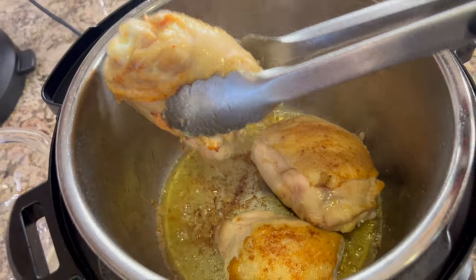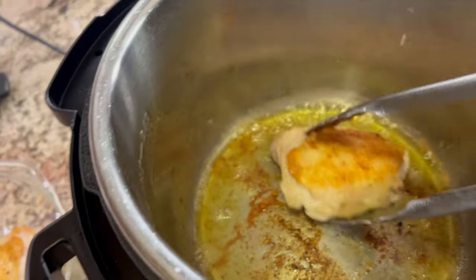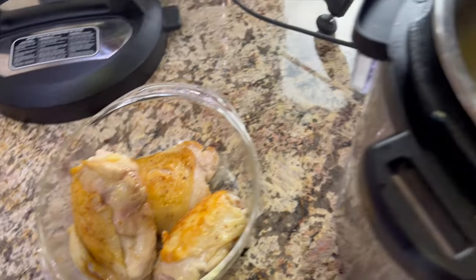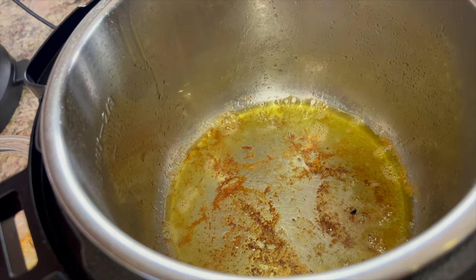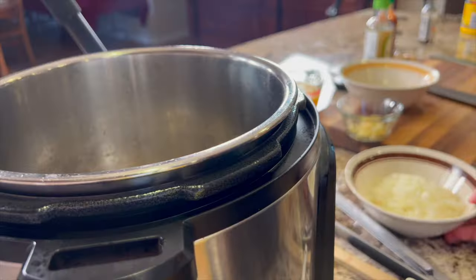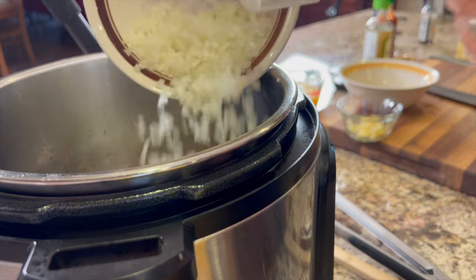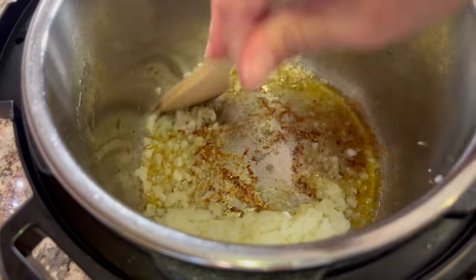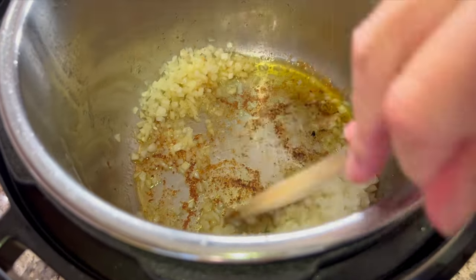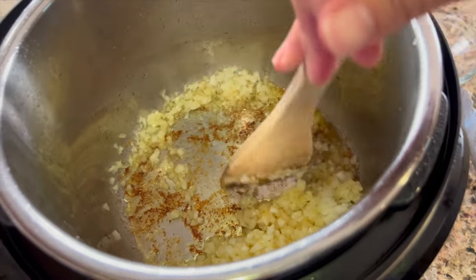The chicken is now seared, so I'm taking it out and setting it in a dish to keep warm. What's left in the bottom of the Instant Pot is fond — that brown stuff stuck to the bottom. We're going to release that into our sauce. I'm tossing in the minced onions, adding a little more olive oil if needed, and sautéing them for about three to four minutes, scraping the bottom to pick up that fond.